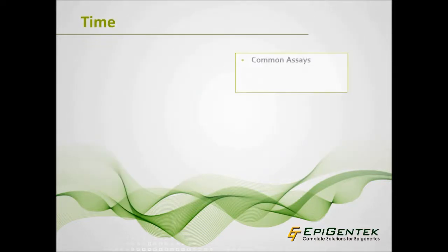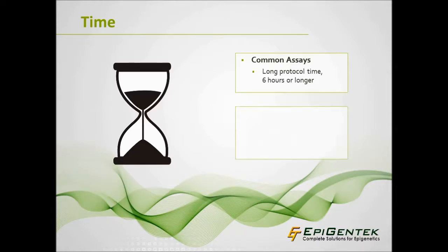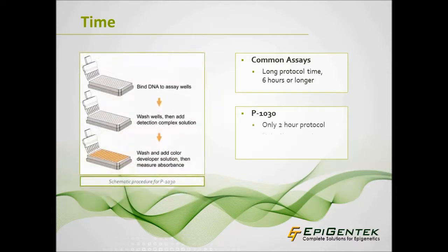Some assays, such as LUMA, take 6 hours or longer to measure global DNA methylation. The P1030 Kit can quantitate total 5-MC in a one-step ELISA-like method in only 2 hours. This is accomplished by combining several protocol steps into one using a detection complex solution.